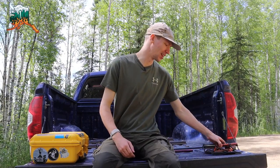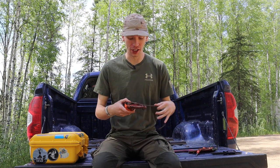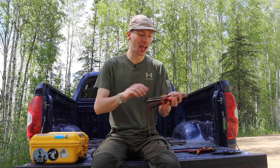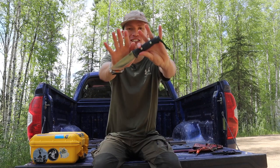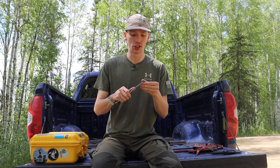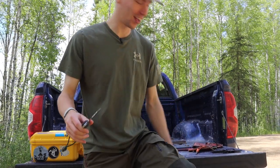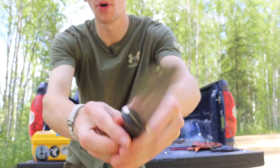Alright guys, today we're going to talk about something I think is pretty fun. I want to do a kind of follow-up video because I know most of my audience appreciates fixed blades more than folders, even for EDC. Today I want to talk about the knife collector's perfect fixed blade, and for me, this is going to be fun because I did a folder video on Hinder knives as the perfect collector's knife.